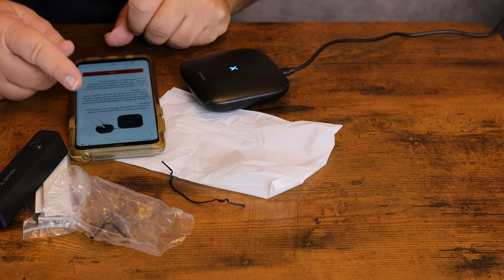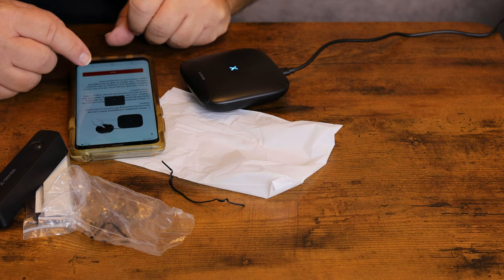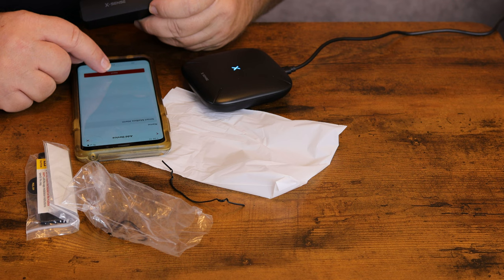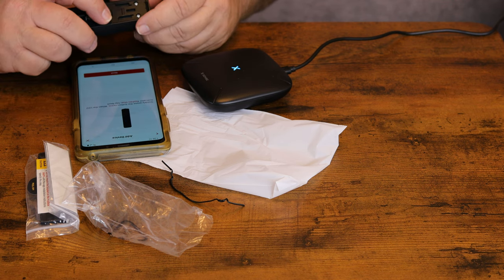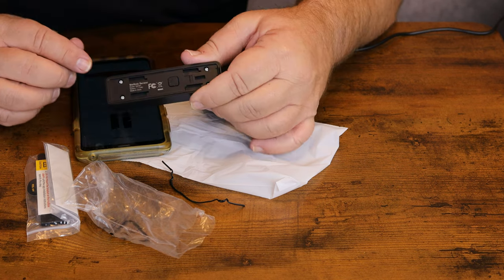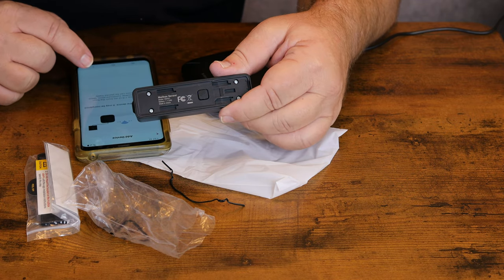You can read through the different instructions provided. Going back to add our next device, we'll pick 'Mailbox Alarm.' Quick-press the button on the back twice — the LED will start flashing. Once it starts flashing, click next on your phone. Ready to add a device.